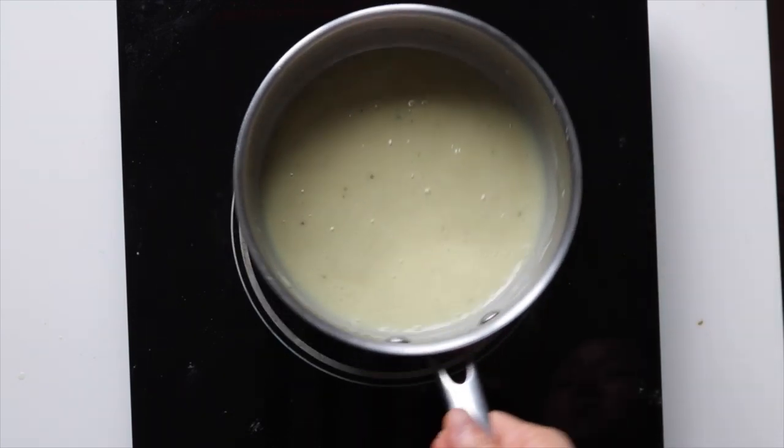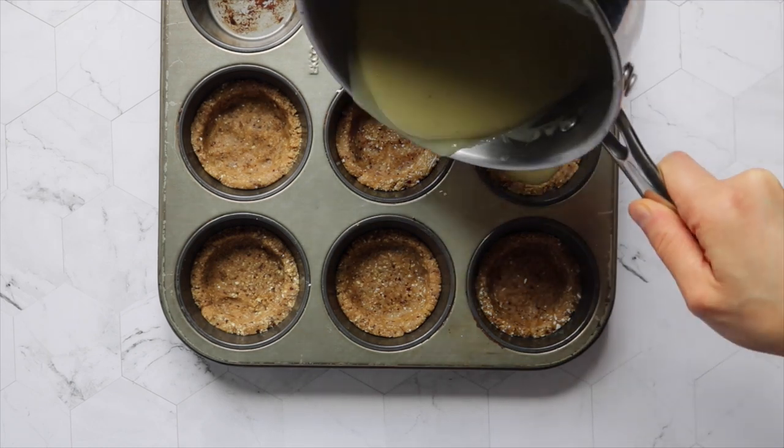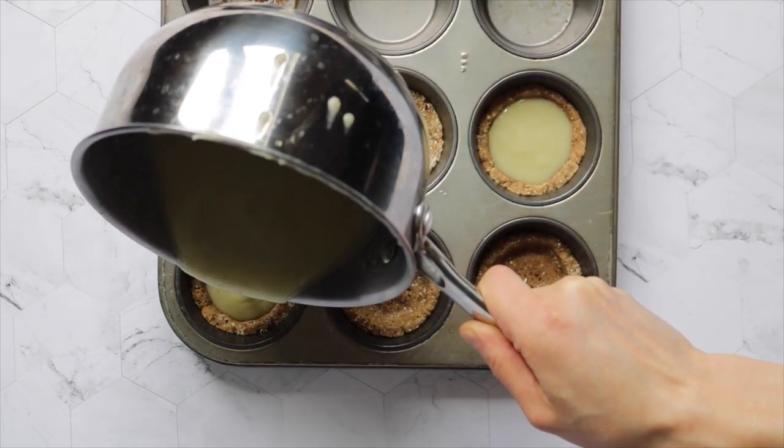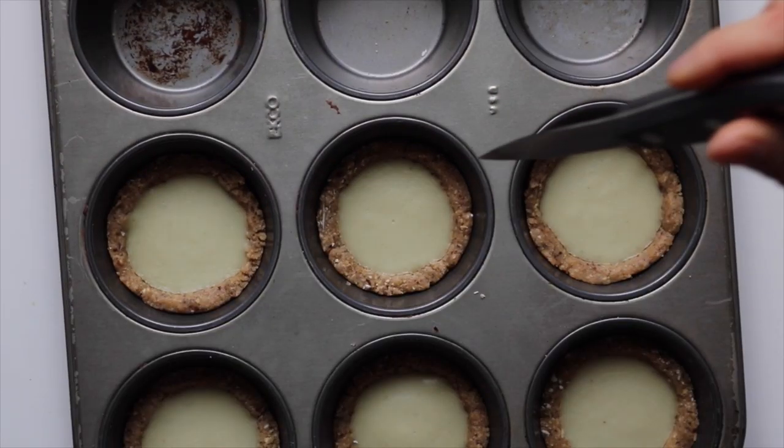Remove from the heat and pour the filling over the chilled tart crusts, then place back into the fridge to chill until the filling is completely set. Once set, the dessert is ready to eat and you can top it off with some whipped cream or just eat it as is.